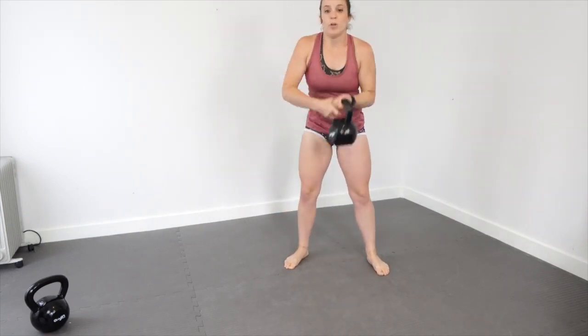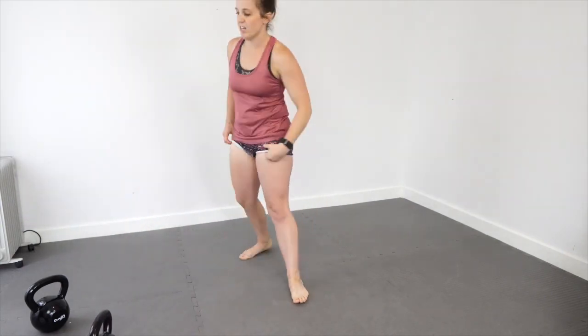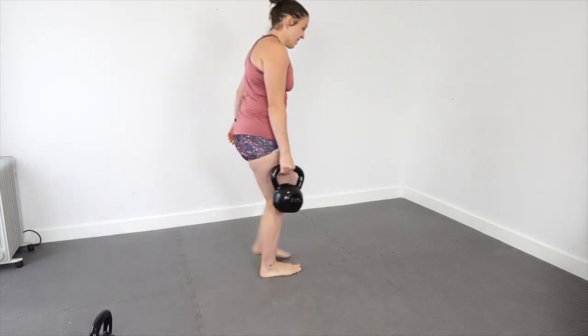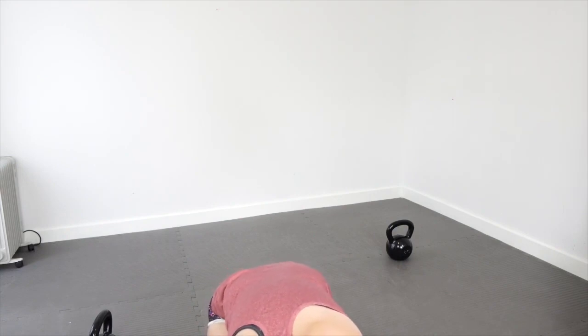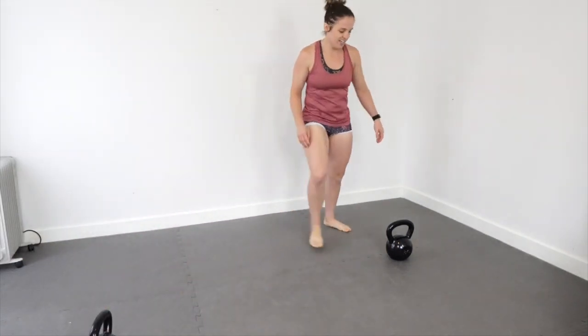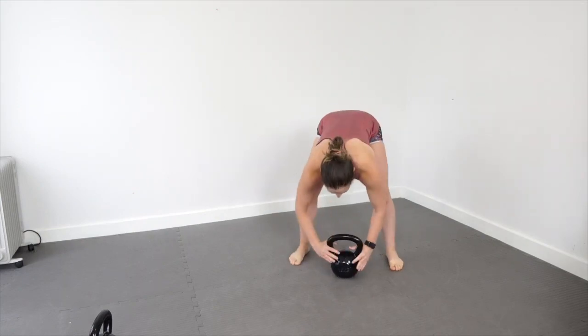I think it depends on how heavy your kettlebell is as to what you want to do with those. Overhead press now. I've also had quite a bit of coffee this morning — I should probably slow down because I'm moving at a million miles a minute. I've lost my timer. There we go — 11 minutes left. Very flustered, but it's fine. Overhead presses.